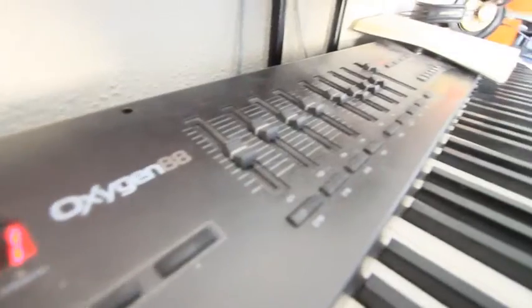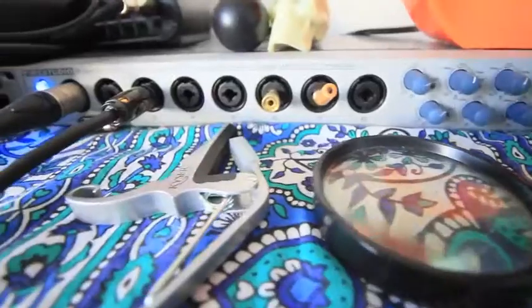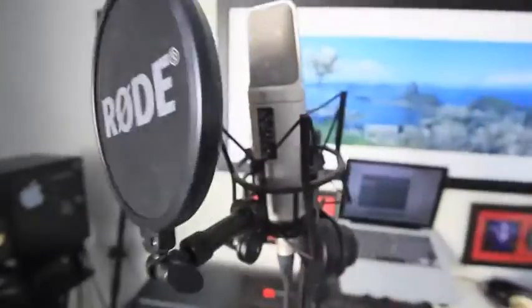This is the gear I use. We have an oxygen-aliased piano, we have keys, we have a PreSonus Fire Studio audio interface, and headphones AKG K121 Studio. And for a microphone, we have a Rode NT2A with the Rode pop screen.